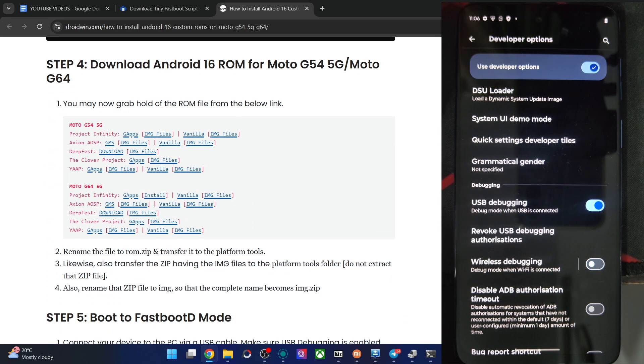Now get the Axian OS ROM file — either the GMS or the Vanilla build. For now we're using the GMS build. Also get the img files. The img file will be in a zip file — do not extract the zip file, keep it as is.